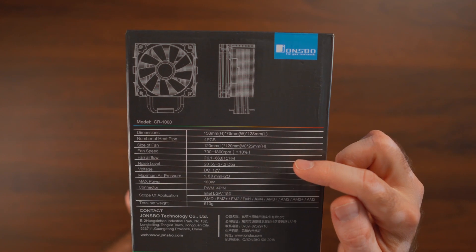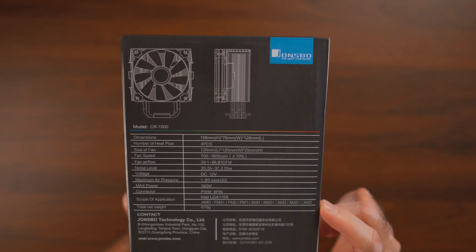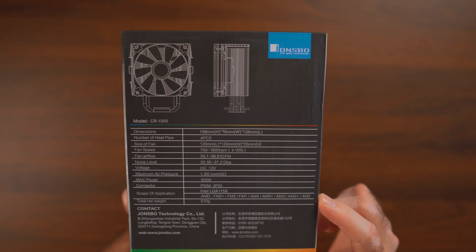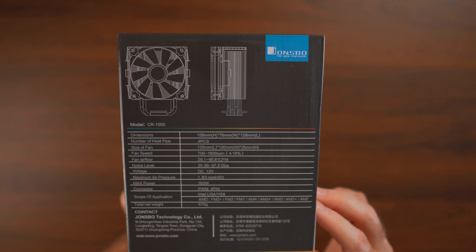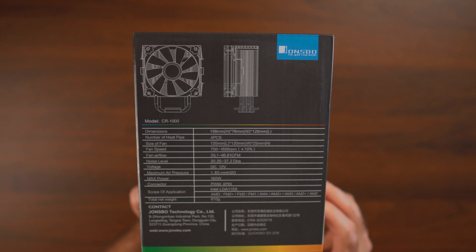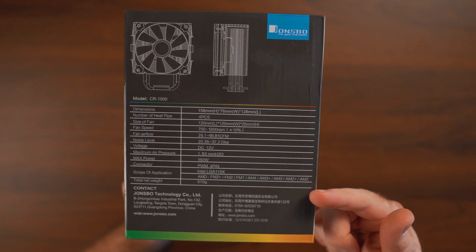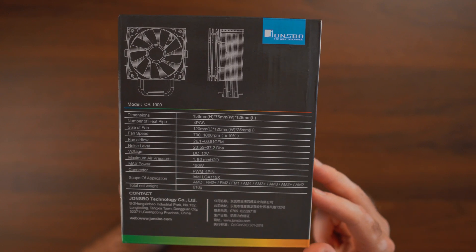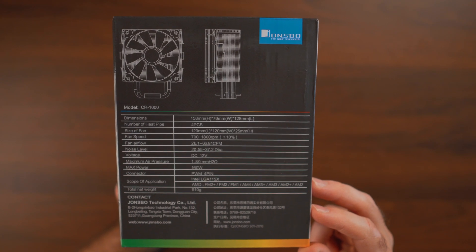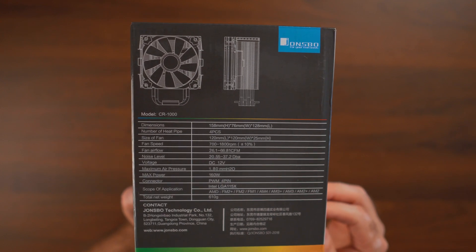We have four heat pipes and a fan running between 700 and 1800 RPM, delivering airflow between 26.1 and 66.81 CFM. Noise level is between 22.55 and 37.2 decibels. Maximum heat dissipation is rated at 160 watts. It supports both AMD and Intel — all Intel 1150-series and AMD AM2, AM3, AM4 — and the whole unit weighs 610 grams, so it's not a very heavy heatsink.